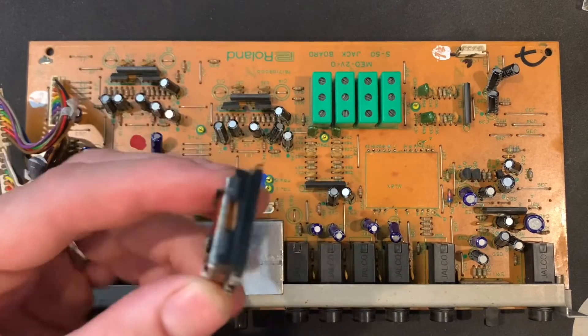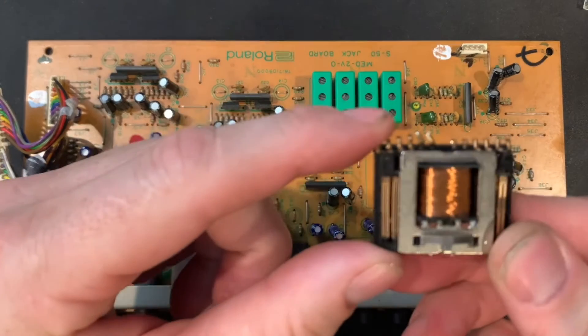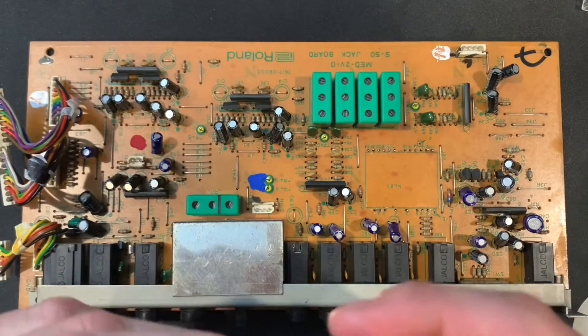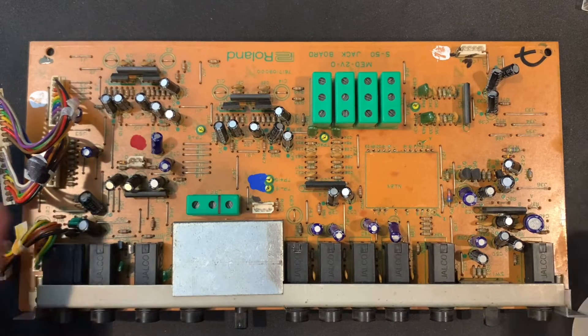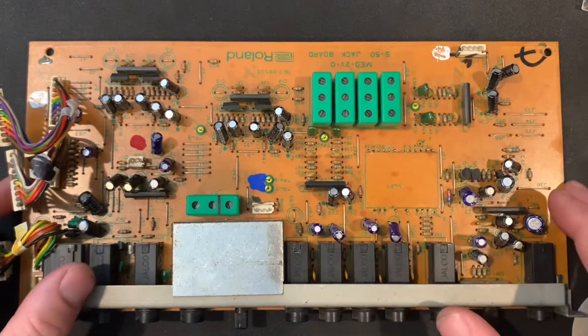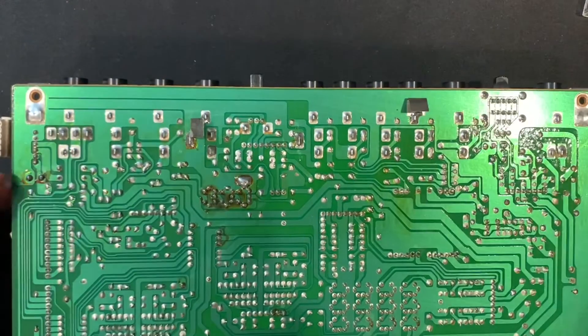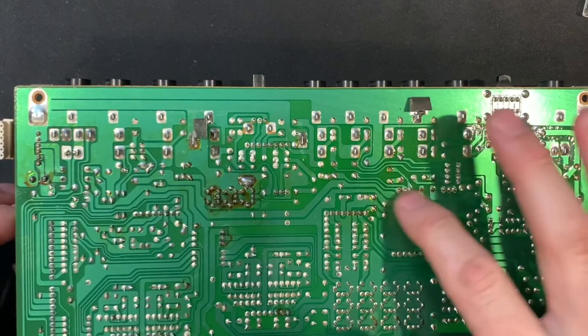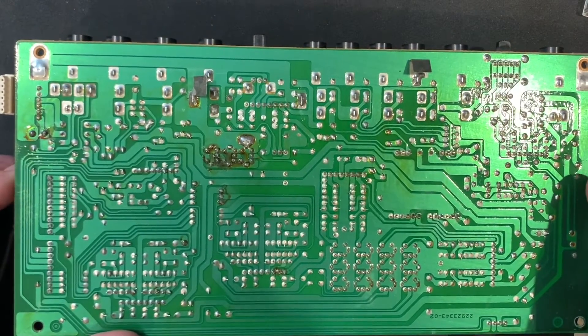Okay, I've cut out the old relay — you can see it there. We're just going to throw that away; it's pretty much useless now. We've got the space there with just the leads remaining, so when I desolder from the other side it's going to be pretty simple to just pull those out.